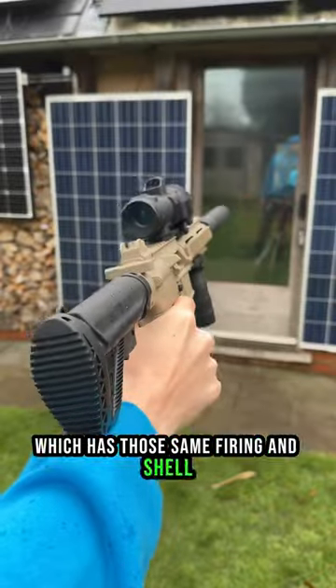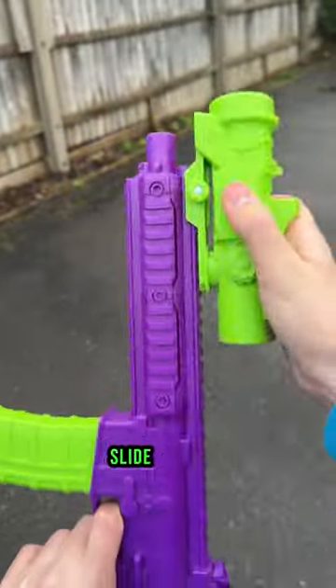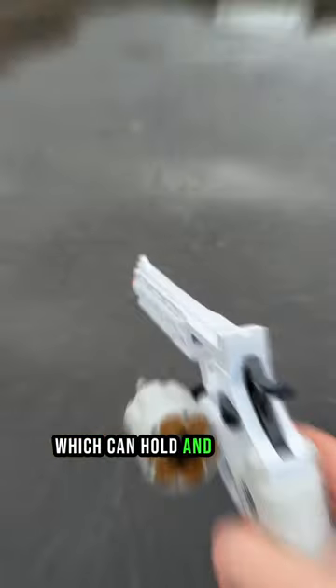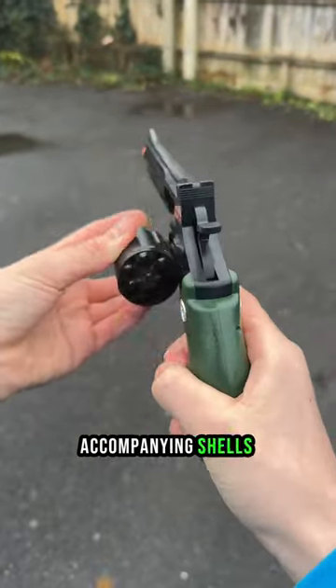which has those same firing and shell ejection mechanisms and comes with an adjustable stock, slide-on scope, grip handle, and suppressor. And finally, we of course have to mention the Python, which can hold and fire six plastic pellets, as well as eject their accompanying shells simultaneously.